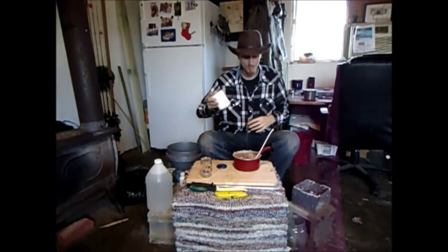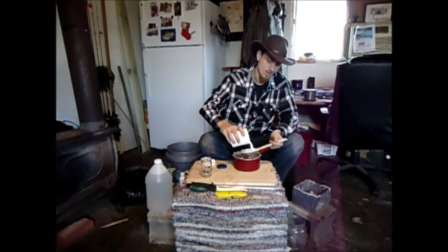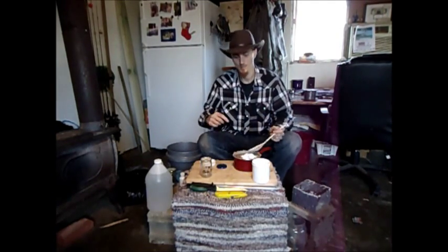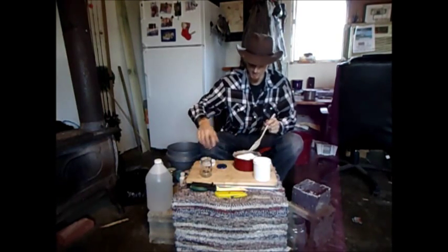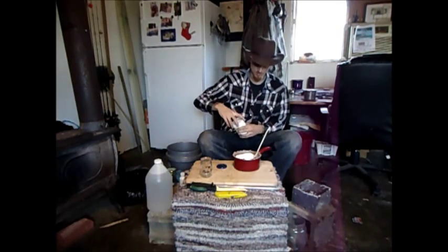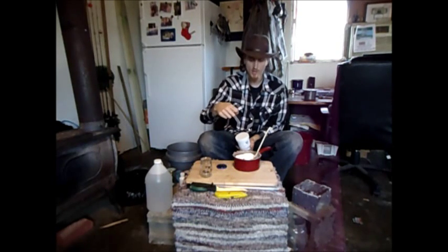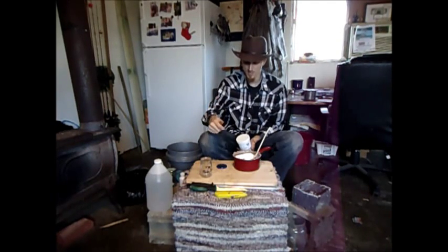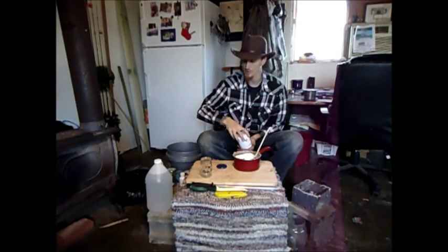Now we're going to add our preservative to keep it from rotting on us. I'm going to add just a soup spoon — maybe a little more than that, try two. You want the sodium benzoate to saturate everything in there. Whenever you pick out a spoon of it before all this stuff dissolves, it should be speckled with sodium benzoate. If you take a spoon, slop it down, cut it in half, you want it to be inside and out speckled with sodium benzoate.